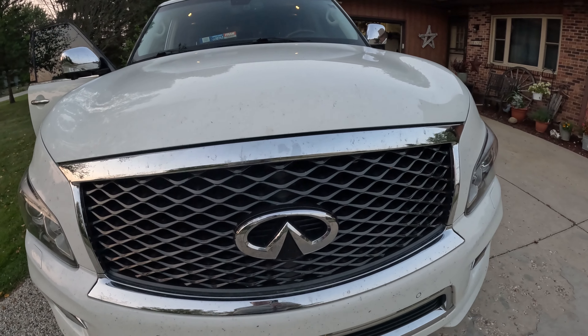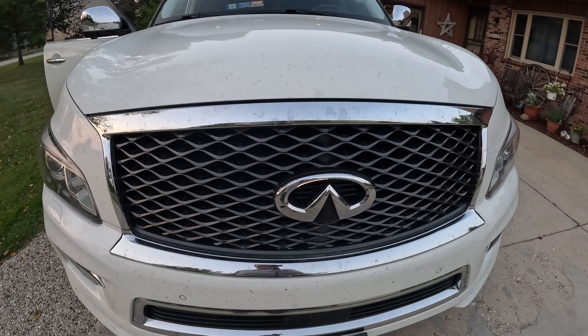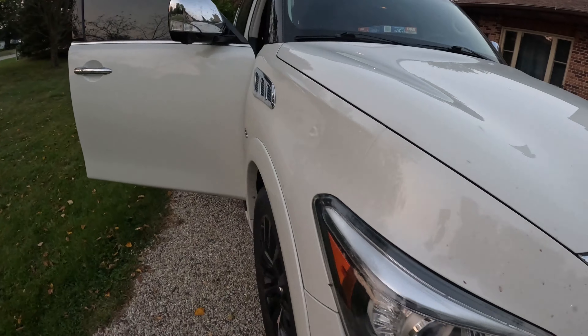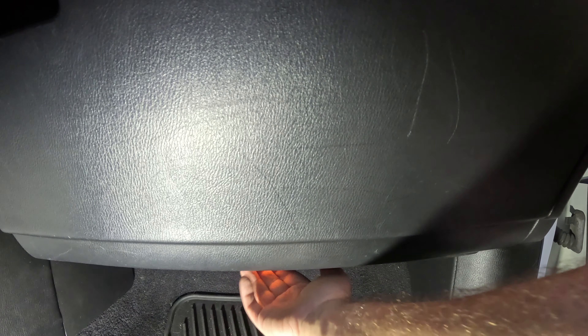Hello, welcome to another video. Stay outside and explore. This is my 2016 Infiniti QX80. Today we're going to put a cabin filter in. So first of all we've got to remove this bottom panel, and this should come off pretty easy, and then you remove the little light there.